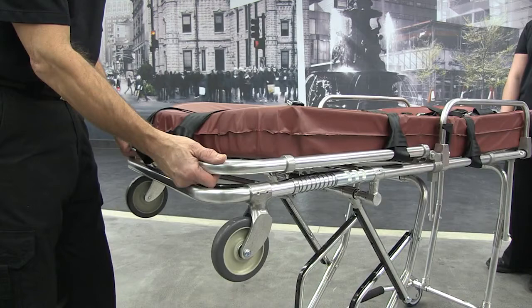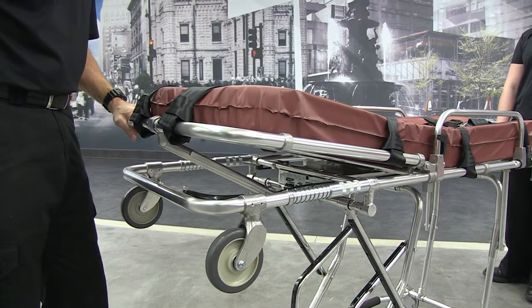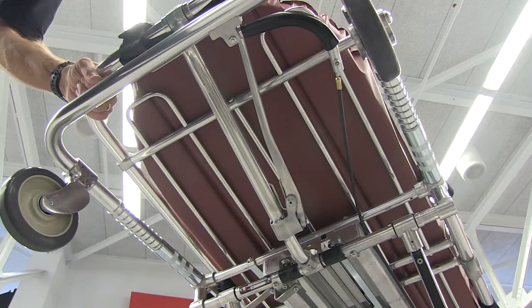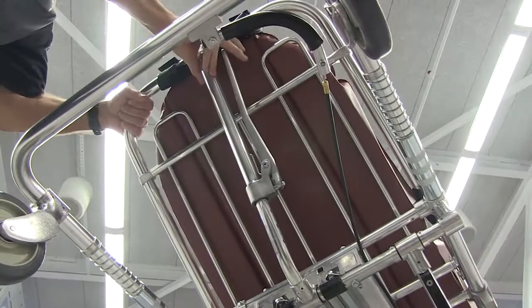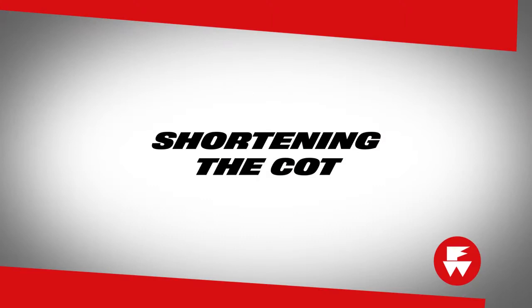To adjust the backrest from the flat position to the first position, grasp the backrest frame and lift. The backrest support engages automatically at the first raised position. To adjust the backrest from any raised position to any other position, support the backrest frame with one hand and squeeze the adjustment lever with the other. Move the backrest to its new position and release the adjustment lever. When the backrest locks into position, let go of the backrest.